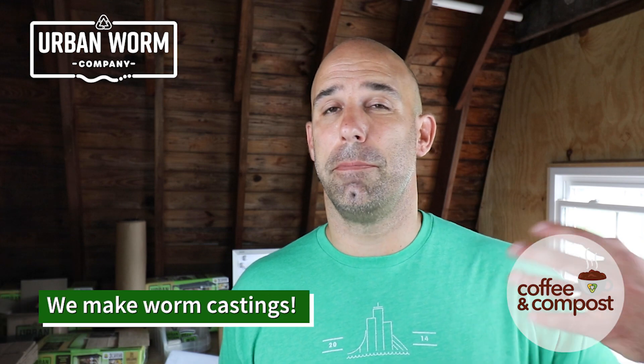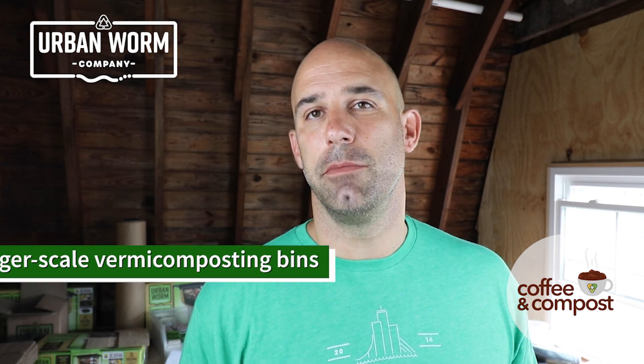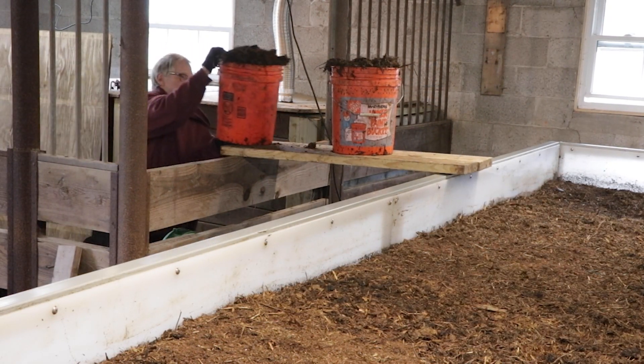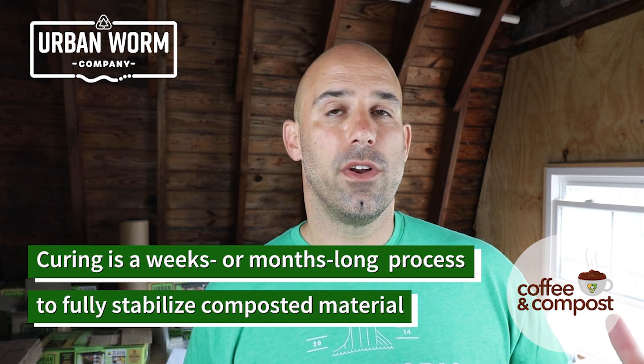Now our whole reason for doing composting here at the Urban Worm Company is to prepare organic material to be consumed by worms. Any sort of vermicomposting operation at scale typically needs hot composting before it — so that's why we have an ASP in the first place. After this four to six week process we end up taking material out of these aerated static bins and feeding it into our commercial CFT, that's manufactured by Michigan Soil Works. For regular composters at that four to six week mark, they would stop the aeration and let the pile cure, or they might take that material and put it into another pile for curing, which allows them to then start another ASP.